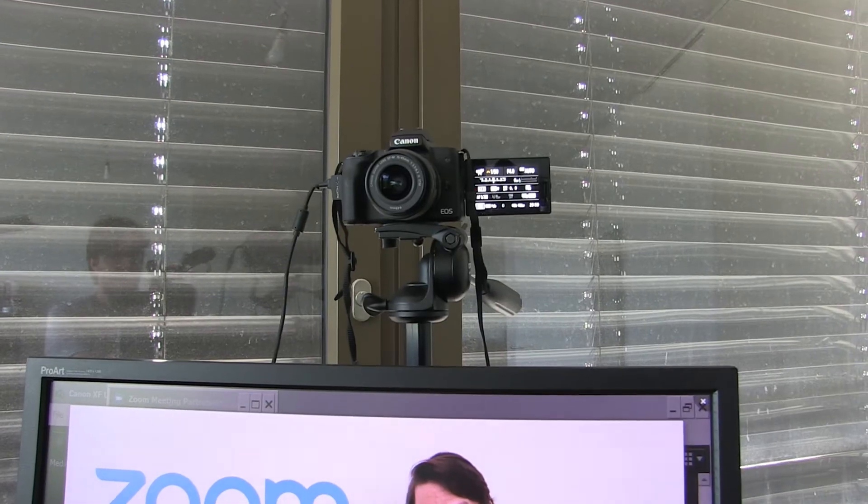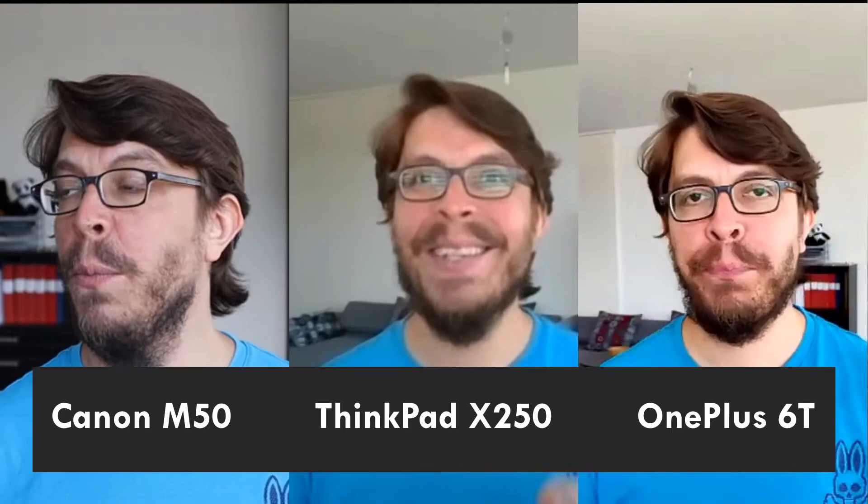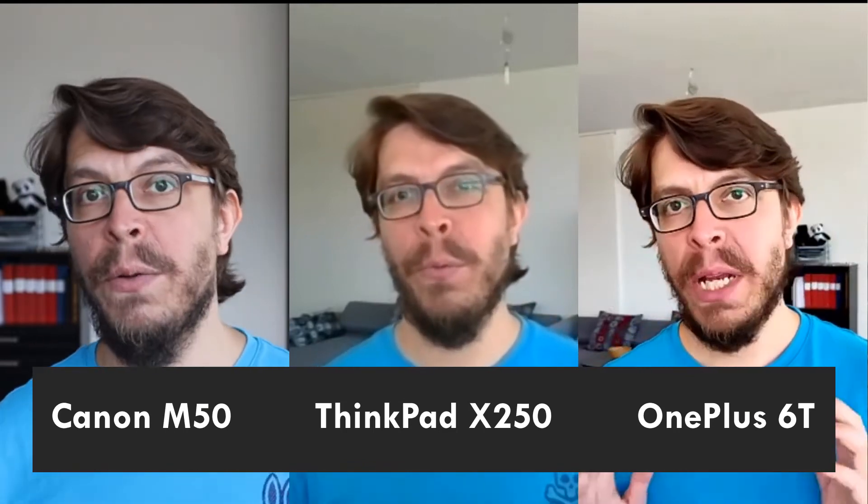Over the past month I've been using the Canon M50 as my webcam and today I'm gonna tell you about my experiences. In the past it was difficult to use the M50 as a webcam because you needed a capture card, an HDMI cable, and you couldn't really use autofocus. But as of May 2020 Canon released the EOS webcam utility tool, and that means my video conferencing now looks like this. If I compare that to my laptop or my phone, you can clearly see the difference.